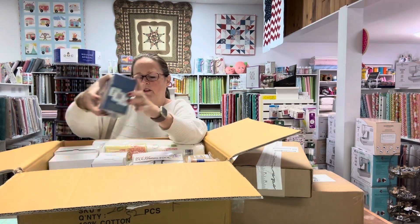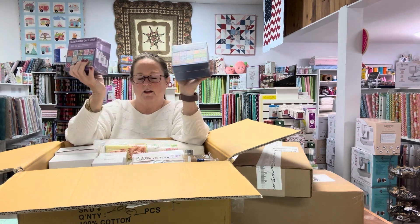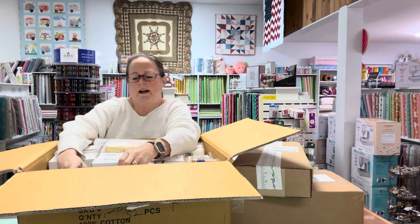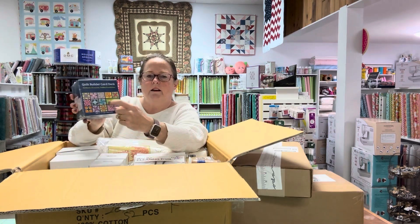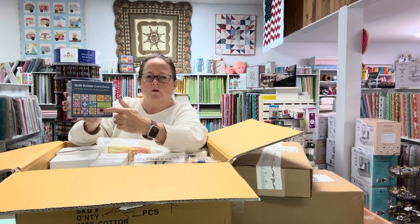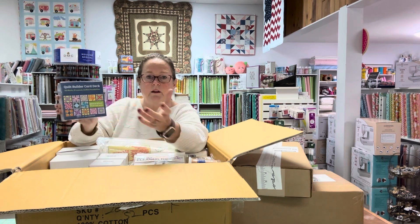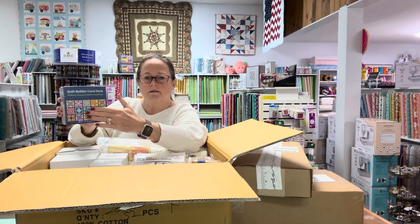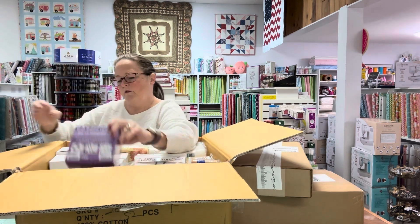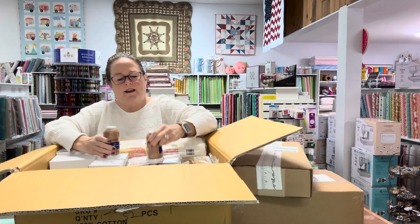We got some more of these boxes that we can't seem to keep in stock because they're a good thing. These are those card decks where each card inside shows you how to make quilt blocks. You make your own quilt, sampler quilt, however you want — you can do all the same block, 12 different blocks, 15, it doesn't matter. Different size blocks or you can do them all the same size. There's another video out there on those — go check that out.